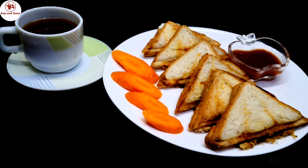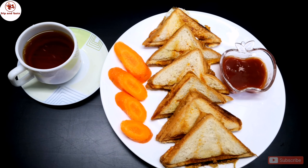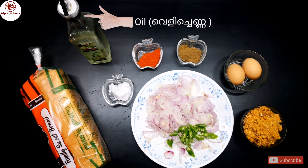Hi friends and welcome back to my channel. We are going to make a recipe for easy items. We are going to make a recipe for the ingredients.